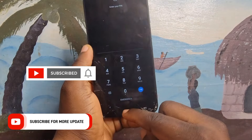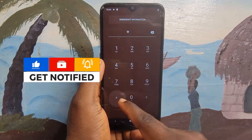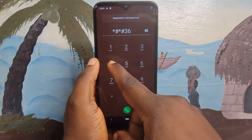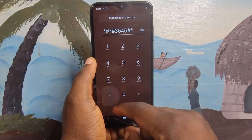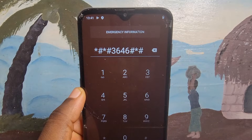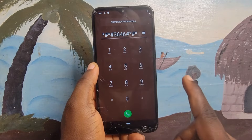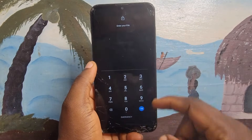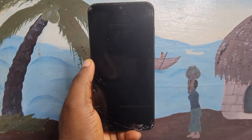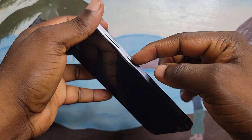Also, if this video doesn't work for you, you can check the link below the description for the previous method. You can only do this to your own phone — doing this to other people's phones is not advisable. This video is all based on educational purpose and you can only do this to your own phone when your own phone is locked.